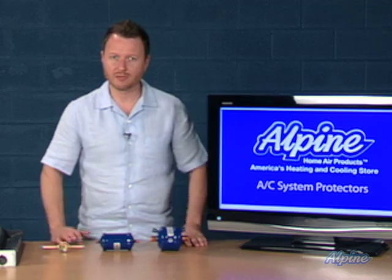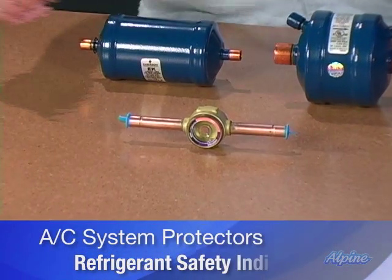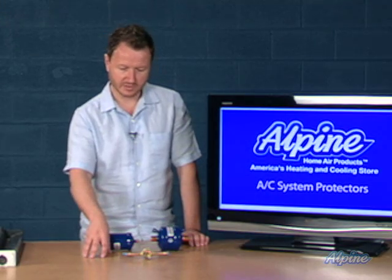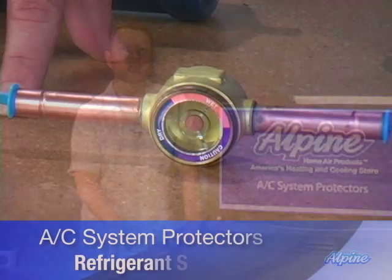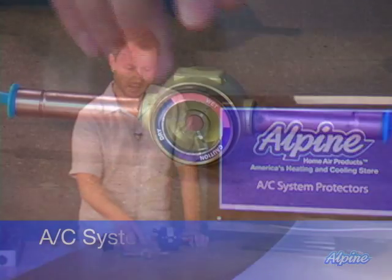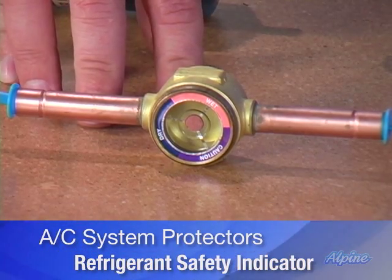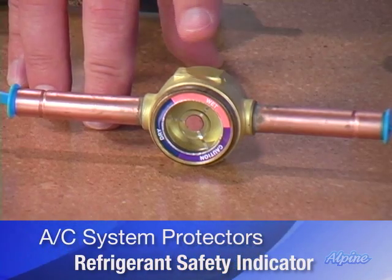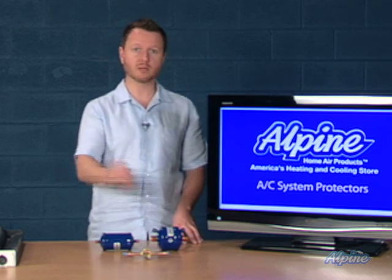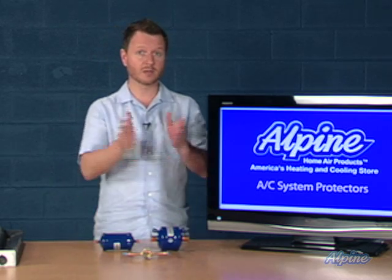It is critical to have these filter dryers in place to protect that new system. Even with them installed, how do we know if the refrigerant is clean and safe? We use a refrigerant safety indicator — a clever device that solders in place on the liquid line and changes color to indicate the health of the refrigerant. It will show the refrigerant is dry by matching the colors on the outer ring, or the center dot will change to indicate moisture, signaling a problem. Check it periodically; if there's moisture, call your service technician before a larger problem occurs.